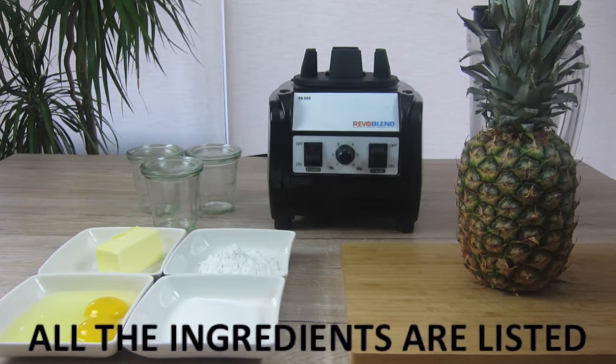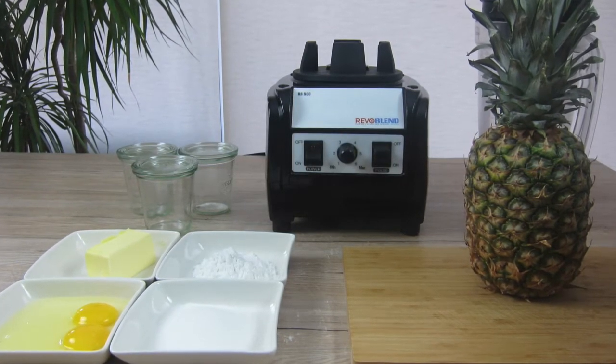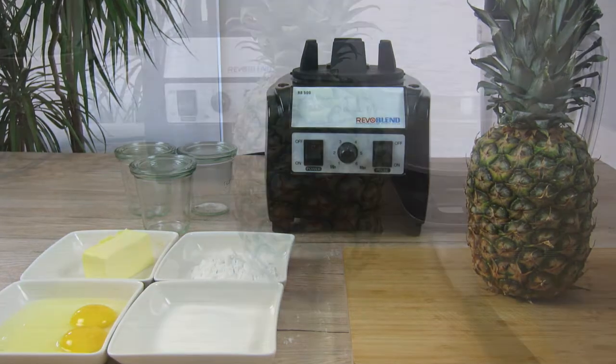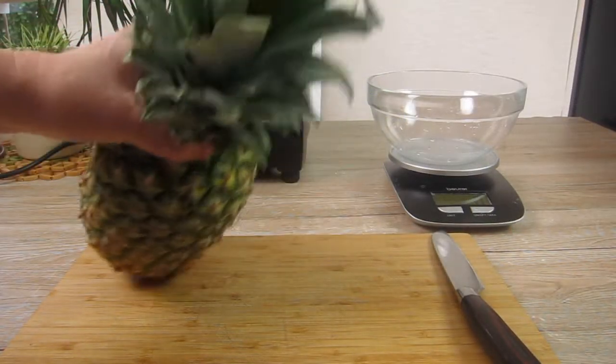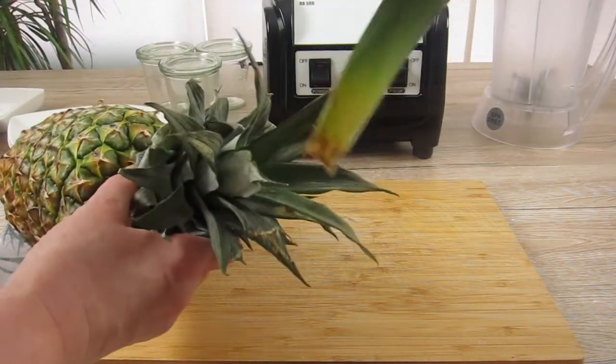Just from the color of the skin you can't tell if the fruit is ripe or not. When the leaves are green there's a good chance that the fruit is ripe. When you pull off the inner leaves and they come off easily, then you are on the safe side.